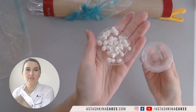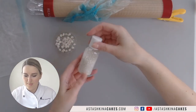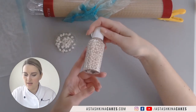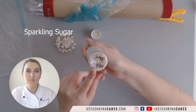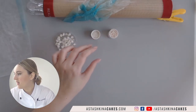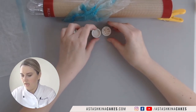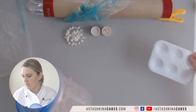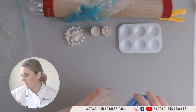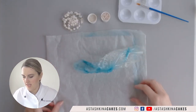Next I'm going to use sparkling sugar and these PME blush pearls — these are going to be our decorations. I'm going to use piping gel on a brush to attach these decorations to my sail.